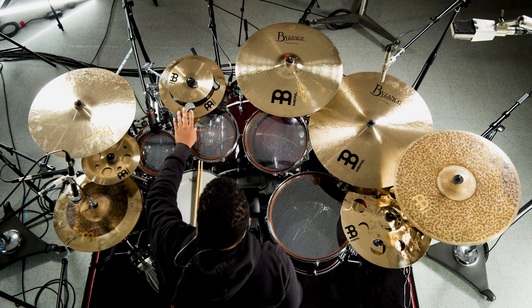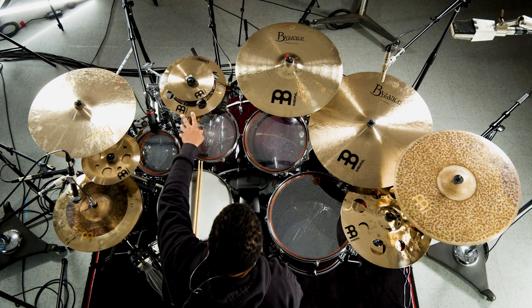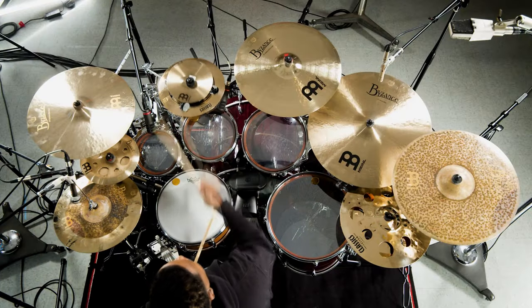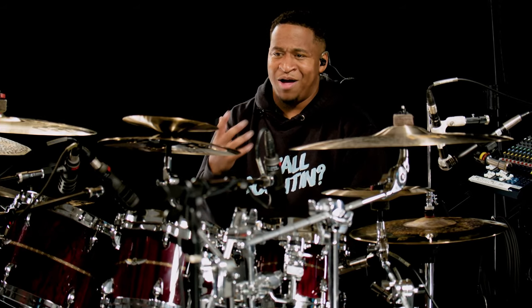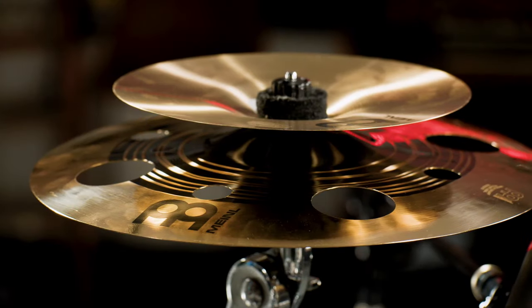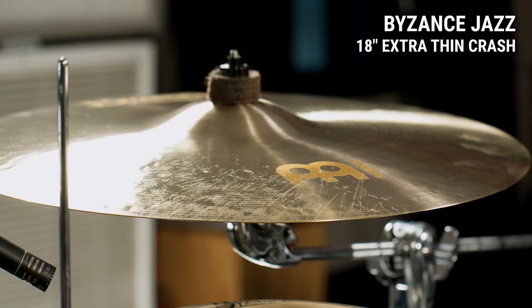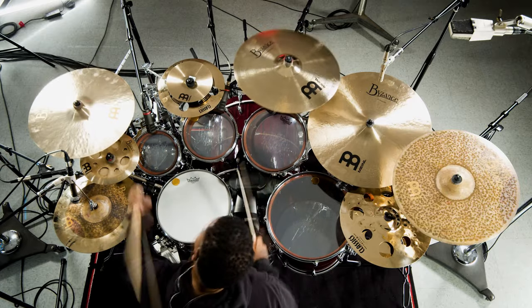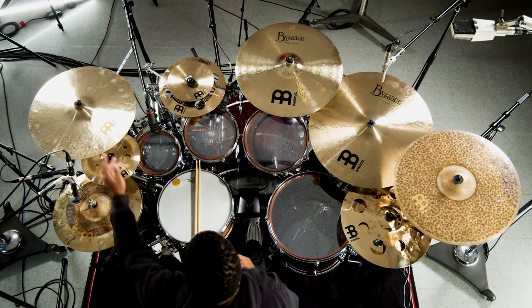This setup right here is the 8-inch Byzance Traditional splash, and this one is the Classic Custom Dual 12-inch trash splash. I just tried it and I'm loving it — I'm getting the right sounds that I'm looking for, it's just perfect for me. And this crash on my left is the Byzance 18-inch jazz extra thin crash. With this crash, I'm loving the attack. It's everything that I need for the type of music that I'm playing.